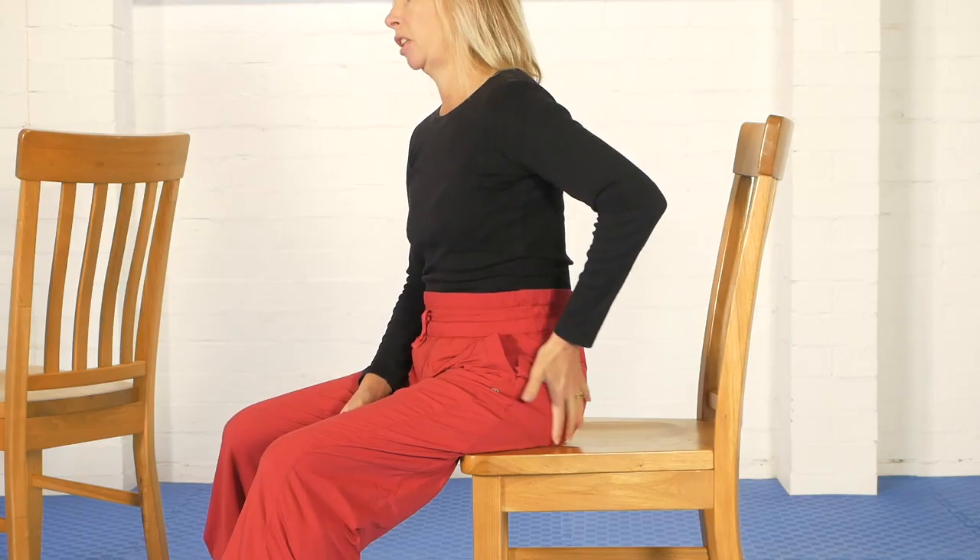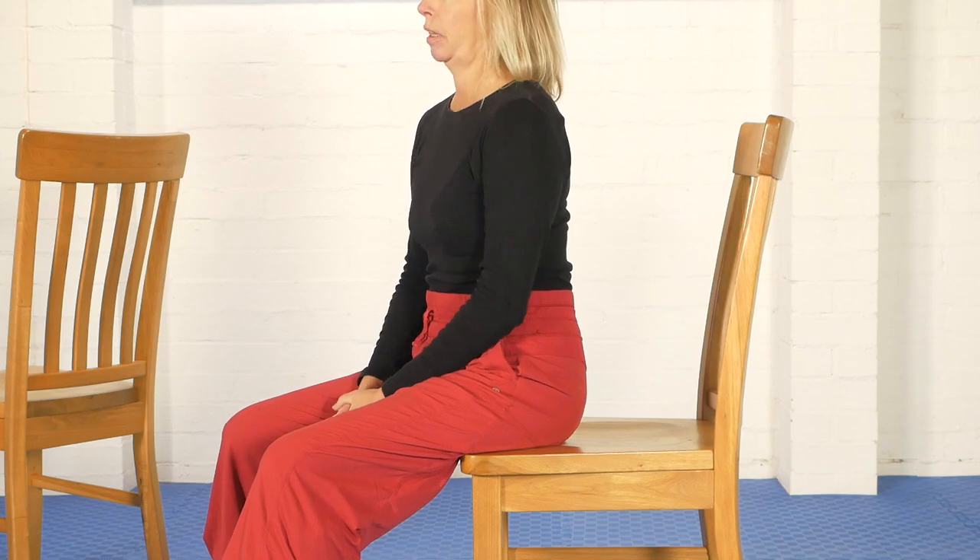Very often when you sit for too long and then you get up, you feel achiness and general tightness in the hips, including these muscles at the back of the hip joint. So this is a very good exercise to do if you've been sitting for too long.